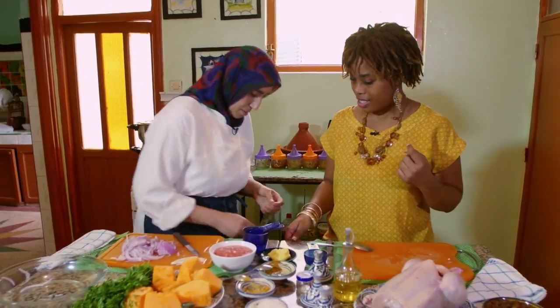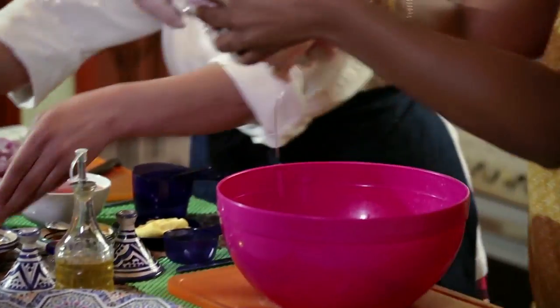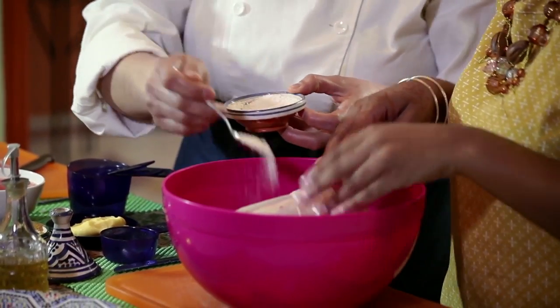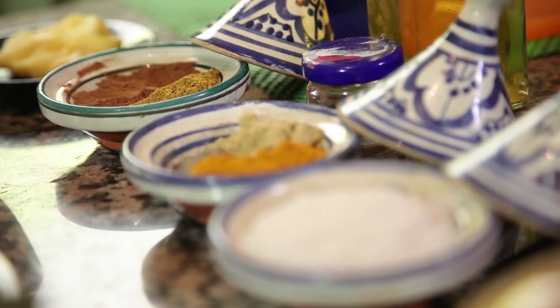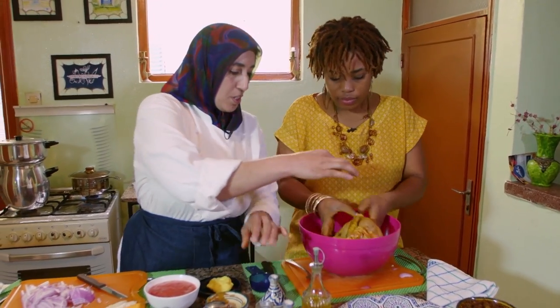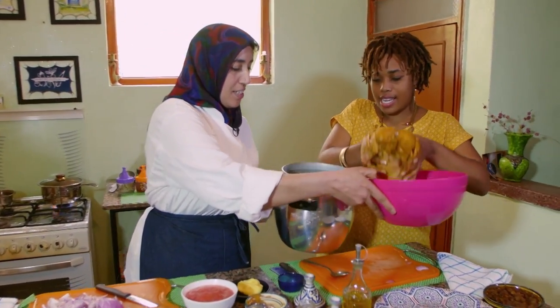Now you can do it with chicken with spices. I'll just rub. Two teaspoons salt, and turmeric, ginger and pepper. And add a pinch of saffron. All of it you can do it here — just pop it inside.